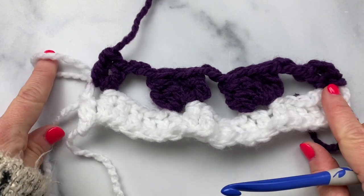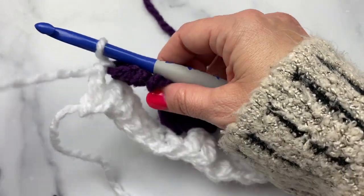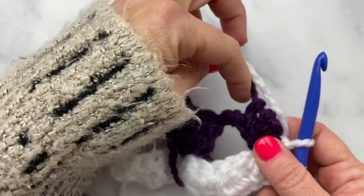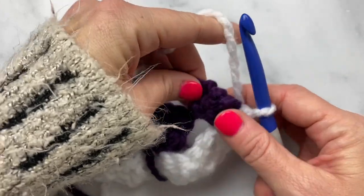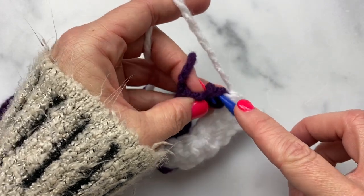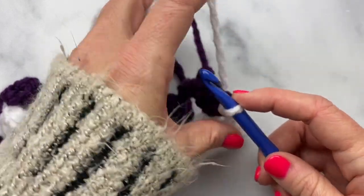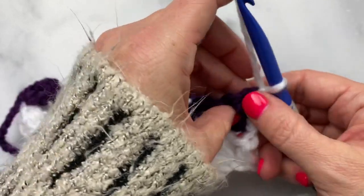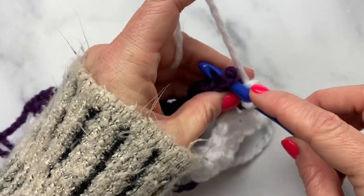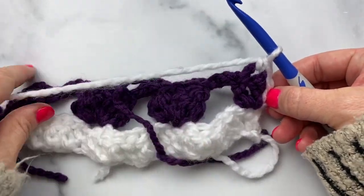I'm going to pick back up that loop that I left from the previous row, put that back on my hook, and now we can turn our work. To get up to work the next row, we're going to slip stitch into the side of this stitch — just insert your hook into the side edge of that stitch — slip stitch, chain one, and then work a single crochet in the top of that double crochet where you fastened off. That brings us up to the top so we can work row three over row two.